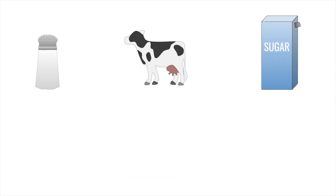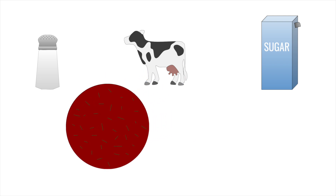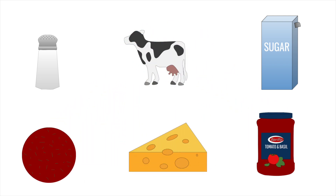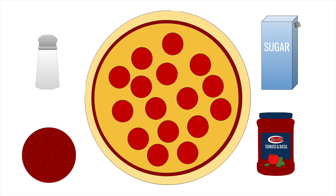We like pizza, and here's why: we humans are drawn to three main flavors — savoriness, fattiness, and sweetness. Pizza contains all three of those flavors: the savoriness of the pepperoni, the fattiness of the cheese, and the sweetness of the pizza sauce, making pizza one of the most desirable meals out there.